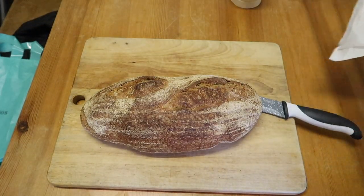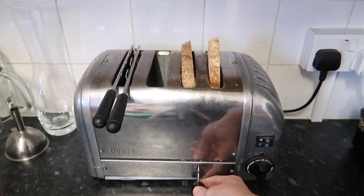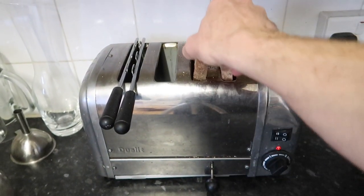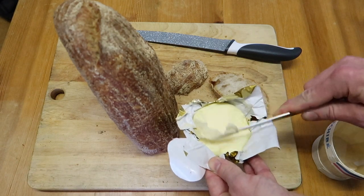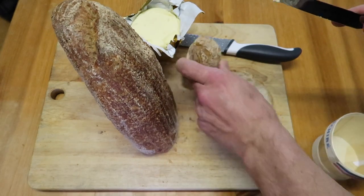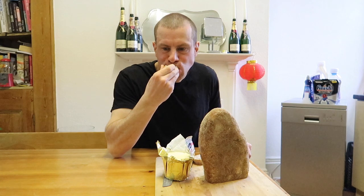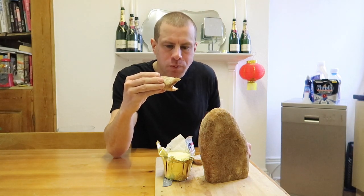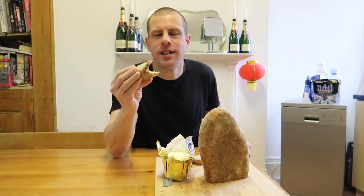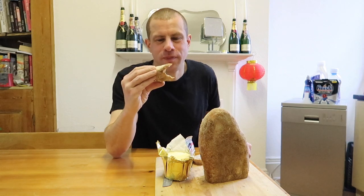One of the key ingredients to beans on toast is obviously toast. As we're going to so much effort to make the beans, I thought I'd get some phenomenal bread from one of London's best bakers — Bread Ahead. I've got a local sourdough and some fancy French butter from France, via Fortnum and Mason's on Piccadilly. Let's try the Bread Ahead sourdough and the butter. The knobbly end — the bread's delicious and the butter is super creamy, salty. I'd recommend both — both delicious.